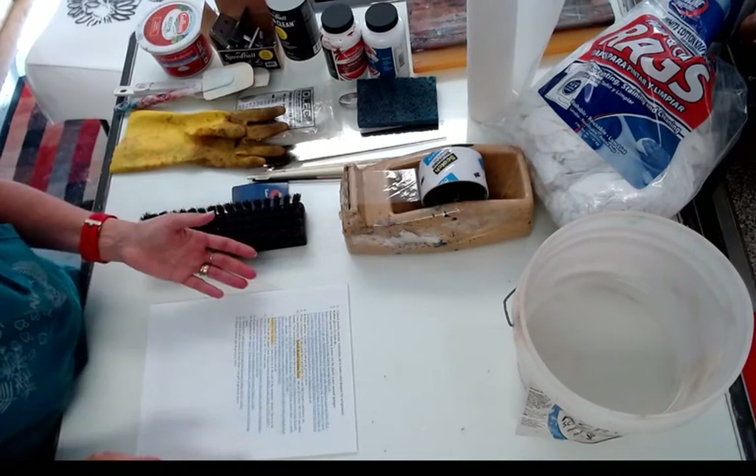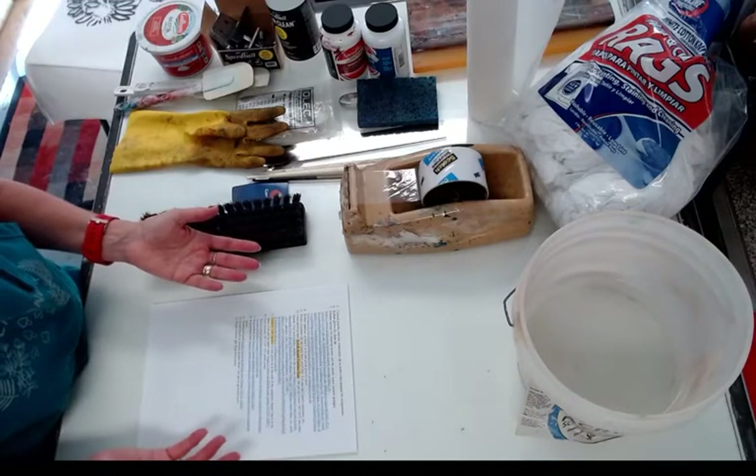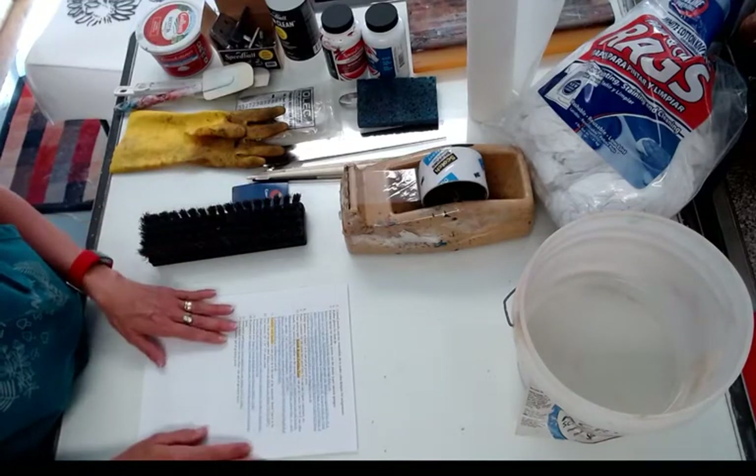You'll need a portfolio with handles — I put a link. It doesn't have to be a fancy thing, just a paper portfolio to fit your prints in.